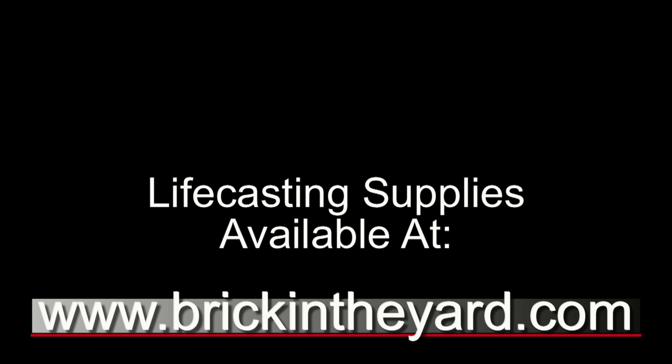Life casting supplies are available at our website at brickintheyard.com and I'm going to link to a couple of the previous videos we've done with Copycat here so be sure to check those out. Most importantly be sure to check the links in the video description, especially that link to our video library page that focuses on life casting. I believe we have a beginning life casting and advanced life casting page, so be sure to check those out. Thanks for watching.